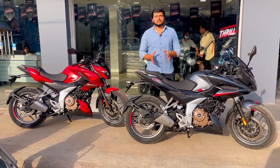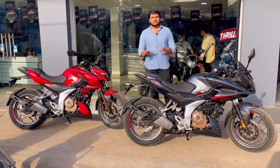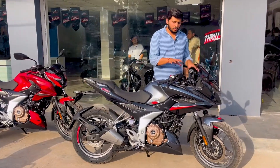Welcome to Autoship! आज हमारे पास है बजाज पल्सर सीरीज की फ्लैगशिप बाइक जो की है F250 और N250। आज इसमें हम मेजर टॉप बातें करेंगे तो स्टार्ट करते हैं डिजाइन के साथ।